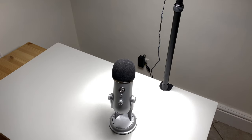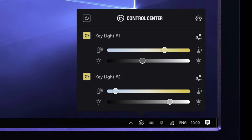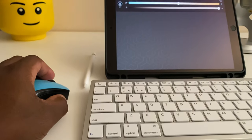Once you've downloaded the app and switched on the Keylight, you'll need to follow the simple instructions to connect your Keylight to your WiFi, then to the app, and then you're all done. On the Control Center, not only can you control the brightness and colour range of the Keylight, but you're also able to manage multiple Keylights simultaneously.